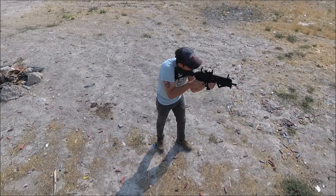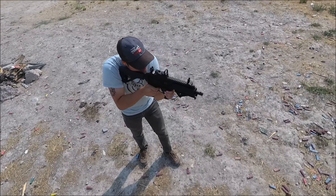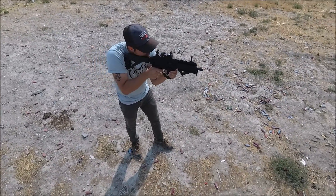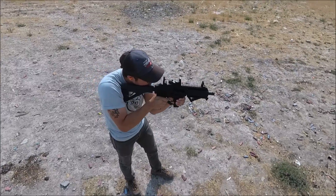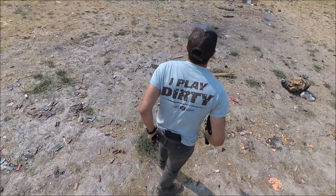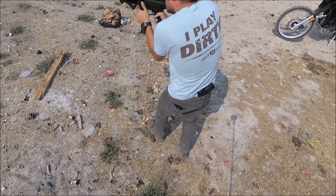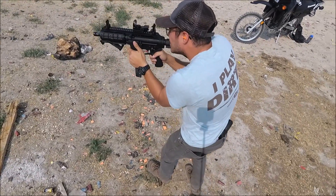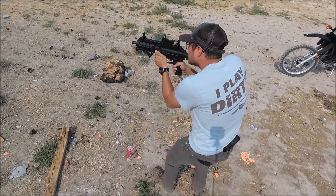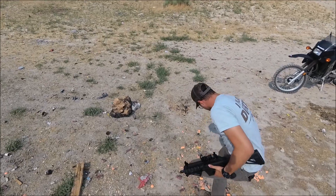I would say that most jams out of a thousand rounds we had were probably four to five malfunctions, and that was kind of during the beginning when we were breaking the gun in. So after the gun was broken in I feel like we didn't have any malfunctions at all — I know we didn't. Usually a gun has a 200-round break-in period, and it was more near the beginning when we experienced malfunctions; after that it was smooth sailing. We still shoot this gun quite often.